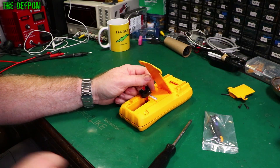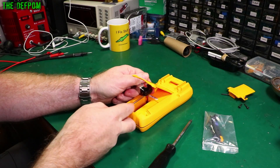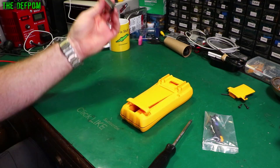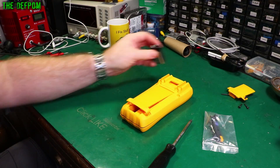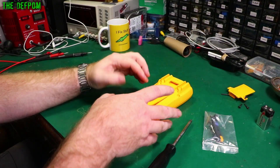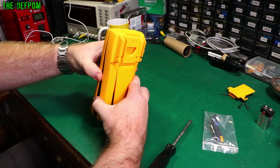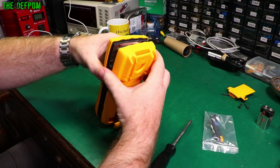I hate these 9-volt battery clips. I really don't like them. The amount of times I've broken the actual clip itself, the connector - I've done that so many times. Now we can take the back panel off. It's got a clip up the top as well.